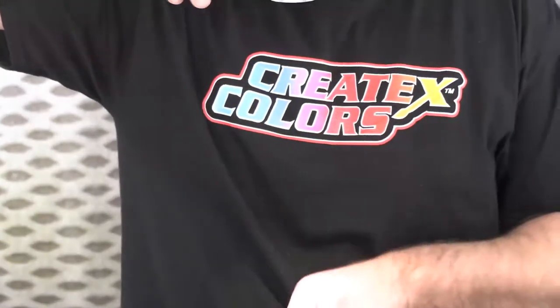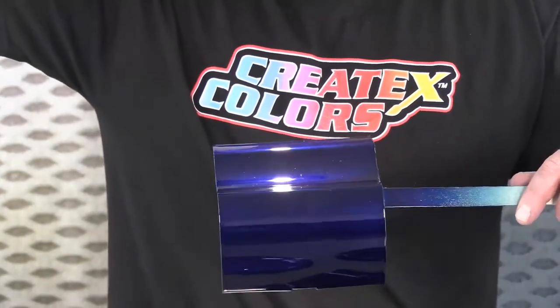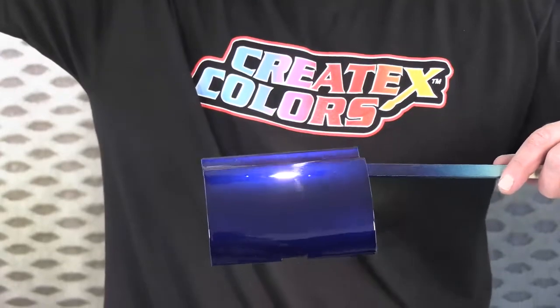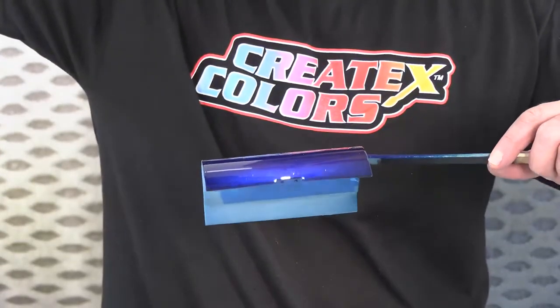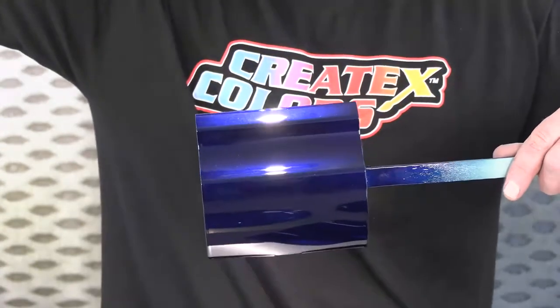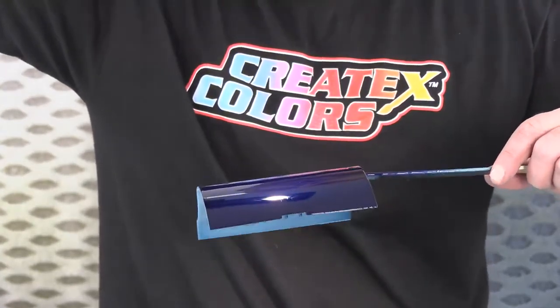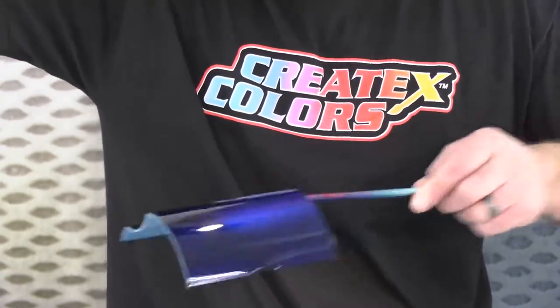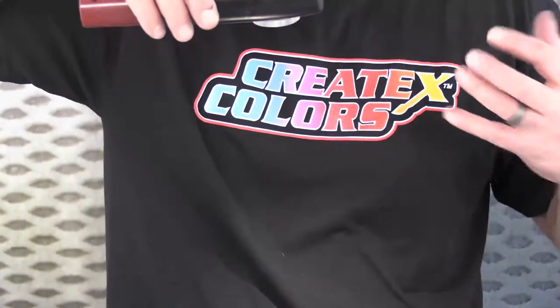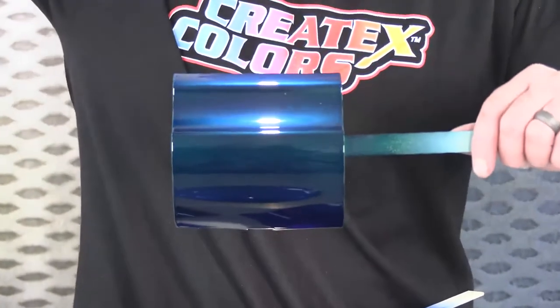Moving on to the dark version — same blueberry over that metallic charcoal, four coats as well. Pretty much the same color, just darker. That metallic charcoal is great if you're looking for a deeper, darker color base because it is so clean — just a really clean metallic. And then the last one, over the gold — big difference in color. Because the gold is yellow and you have blue over it, it goes more green, so this is kind of a cool turquoise, teal color. Again, four coats.